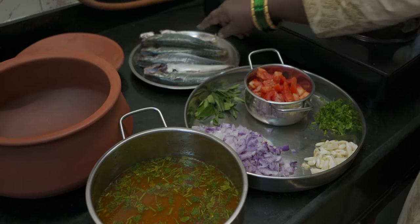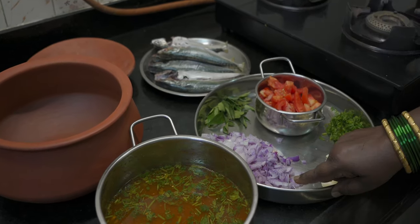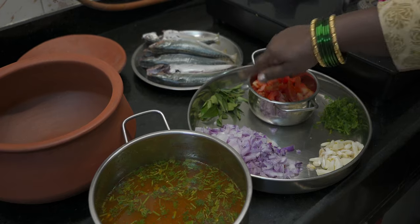You have a plate of Ayla Meen. You have to cut it. You have to make a plate of the sauce. You have to make three plate slices. One is added to the 2-5 grams of rice.